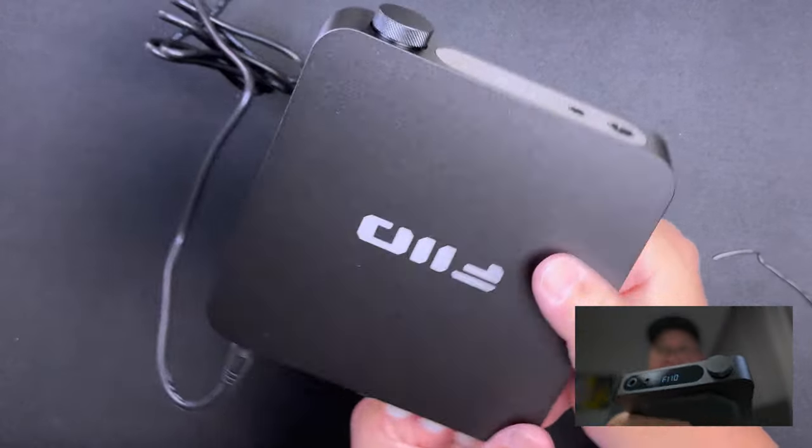Let me grab a headphone. These are the FiiO FF3S earphones, which I just unboxed — I'm still evaluating these by the way. I'm going to plug this into the single-ended output. The single-ended needs the quarter-inch adapter. There you go, let's plug it in. Now I need a source — I'll be back.